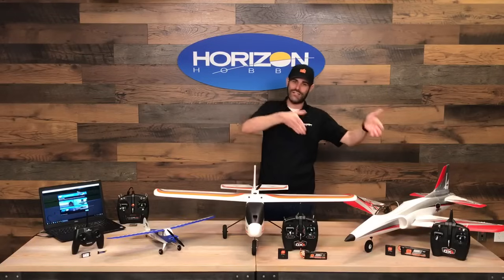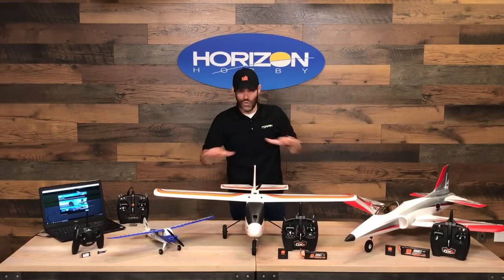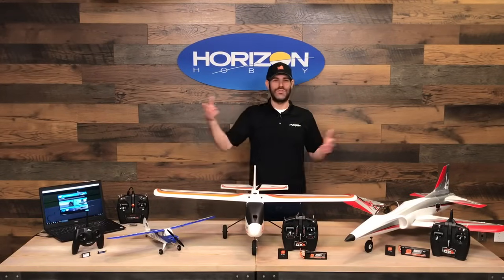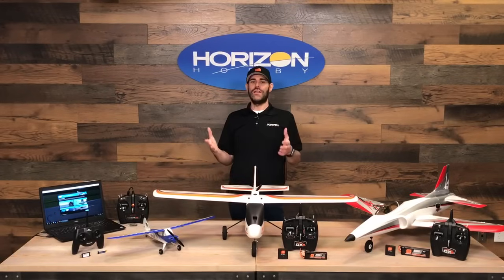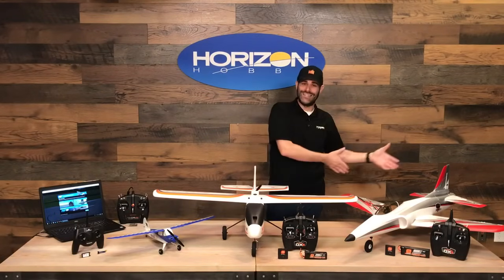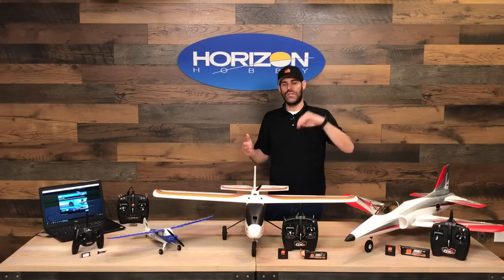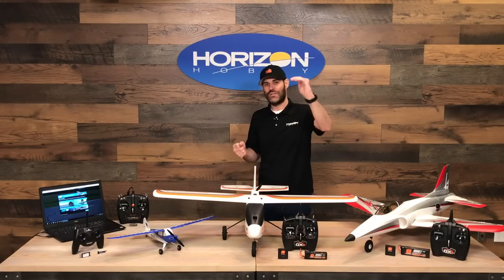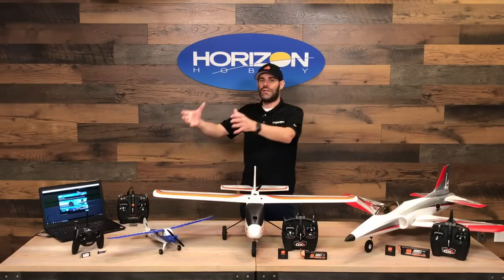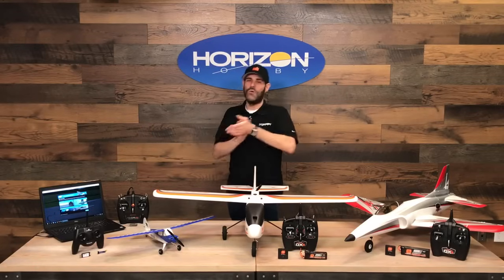The third flight mode is the experienced flight mode. In this mode there are no limitations — you can fly the airplane upside down, do loops, rolls, and all kinds of aerobatic maneuvers. SAFE technology offers those three progressive flight modes — beginner, intermediate, and experienced — which makes it a phenomenal way to learn how to fly and ultimately become a better pilot so you can move on to the next aircraft down the road.